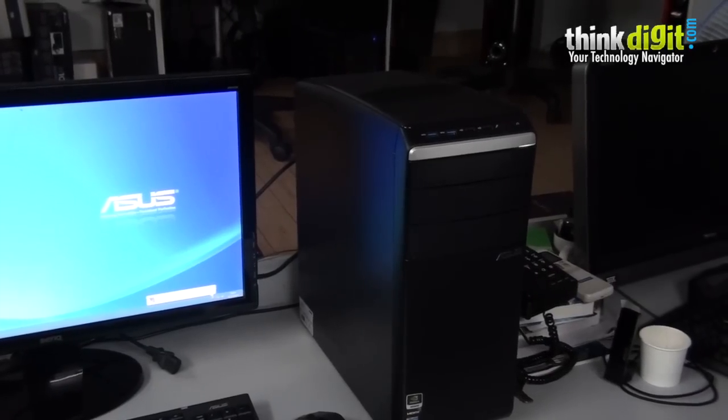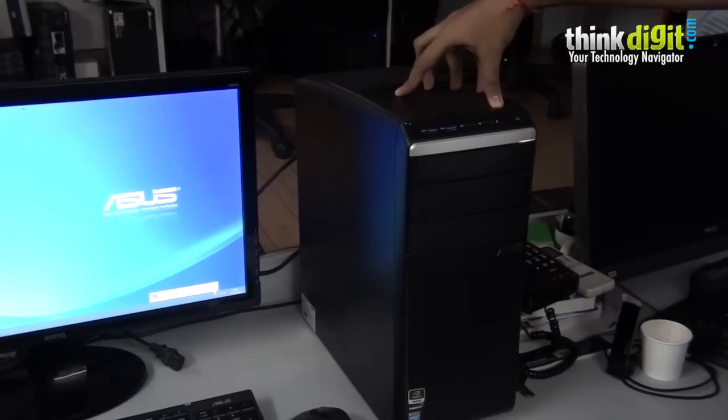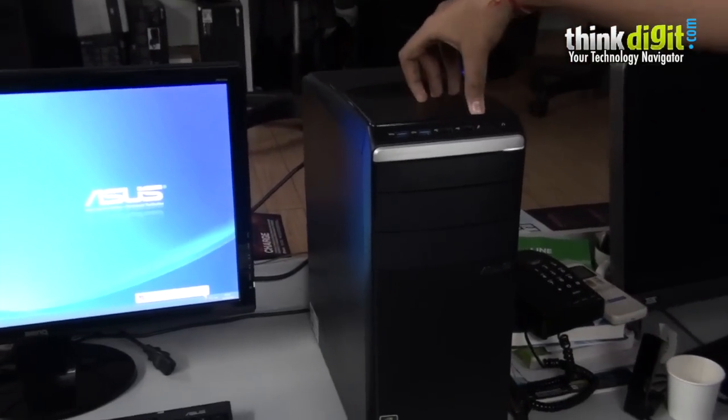Hi everyone, I am Sidhan from Team Digit. We have previously looked at the ASUS M50N EC desktop, and this is our third week with this desktop. Today we will be looking at the benchmarks of this desktop along with a cool feature called the ASUS Power Pack.